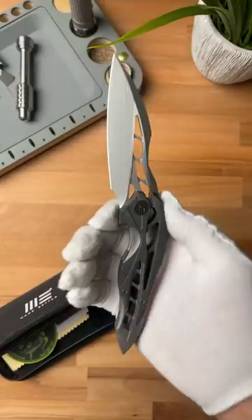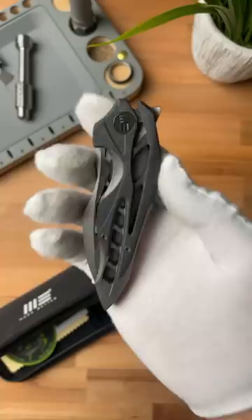Remember how I said to wait until the end? I'll be giving this away as well as a bunch of other knives for my 200,000 subscriber giveaway. All you gotta do is make sure that you're subscribed to my channel and look out for that giveaway video. Share this with a buddy who needs this knife.